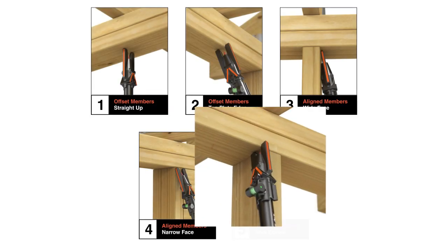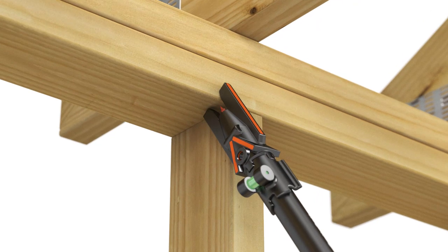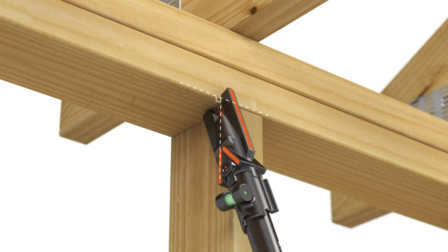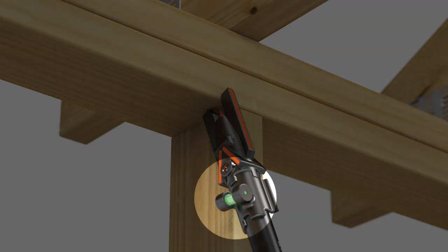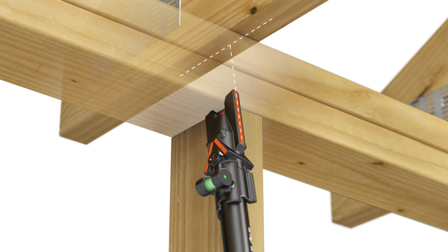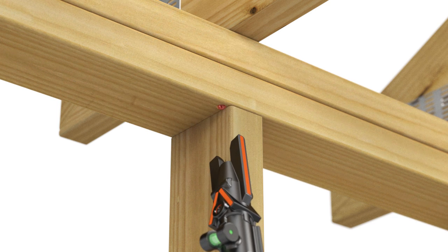If members are aligned and space allows, attach at the stud corner. Position the head so the prongs straddle the bottom edge of the top plate. Using the stud for stability, roll the prongs until the inner angle guide is perpendicular to the top plate. A bubble will appear in the level window. Then sight along the center line guide to complete the proper compound angle. Drive the screw through the top plate and into the rafter or truss until flush.